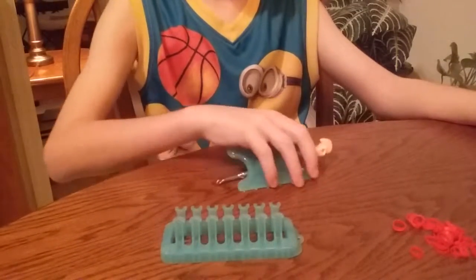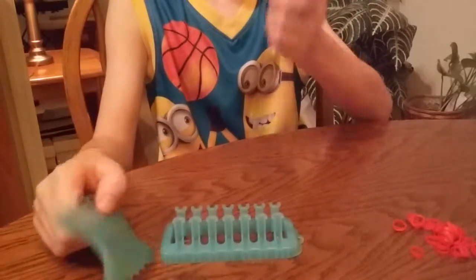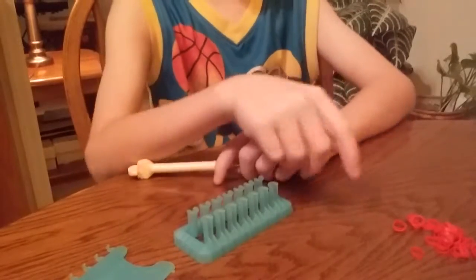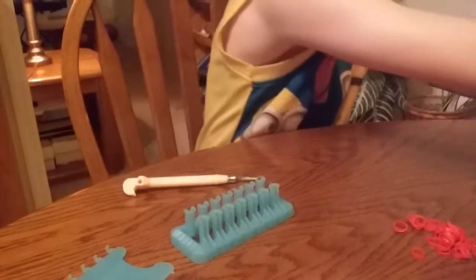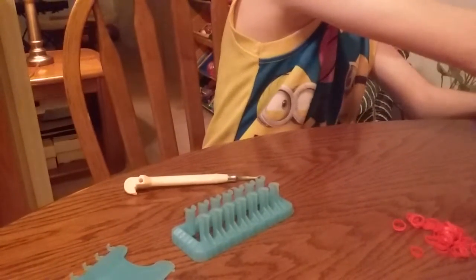What you need to make this guy is an alpha hook, a regular hook, another alpha hook, red bands, black bands, orange bands, green bands, white bands, clear bands of course, and two C-clips.